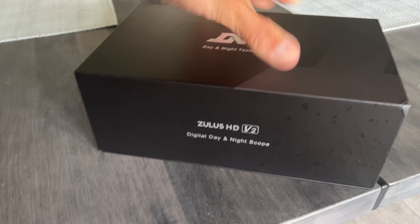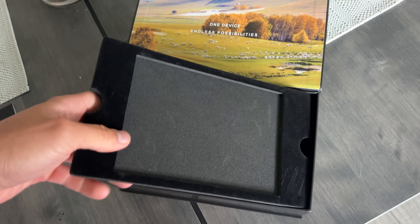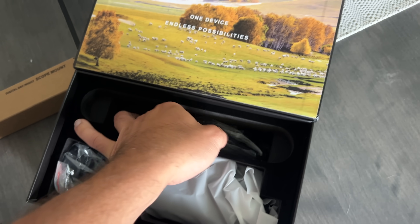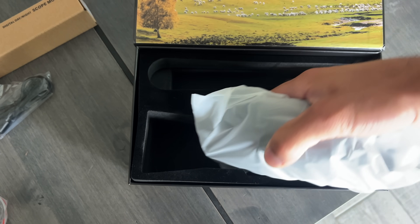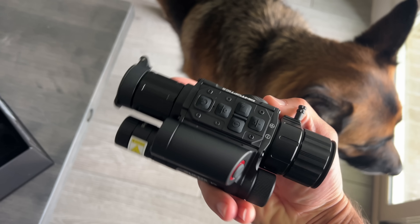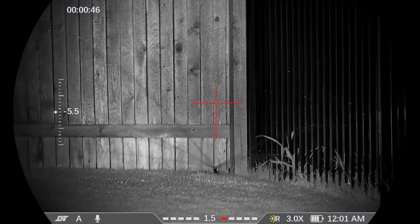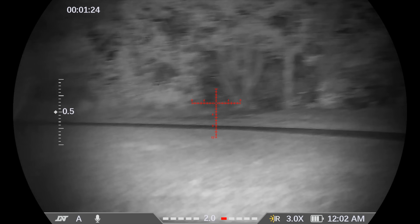Digital night vision can be had for far less because it's a whole different animal. Think of it like a digital camera optimized for low light that can also pick up infrared light. This scope has a night vision mode — not analog night vision with intensifier tubes that cost three to eight thousand dollars — this is digital. It also has a day mode. If you guys are interested in its night vision capabilities, let me know and I'll make a separate video on it.